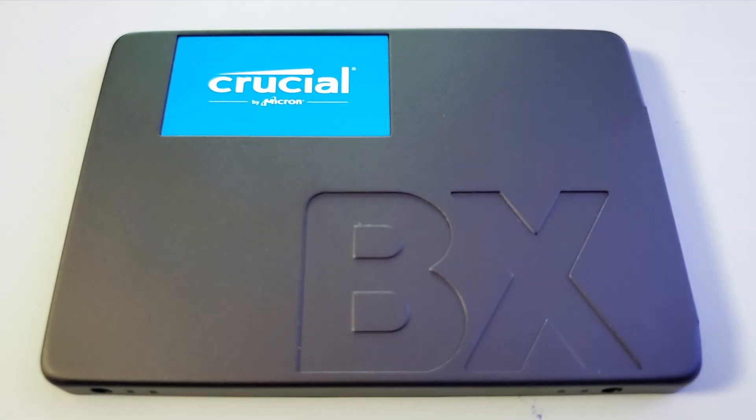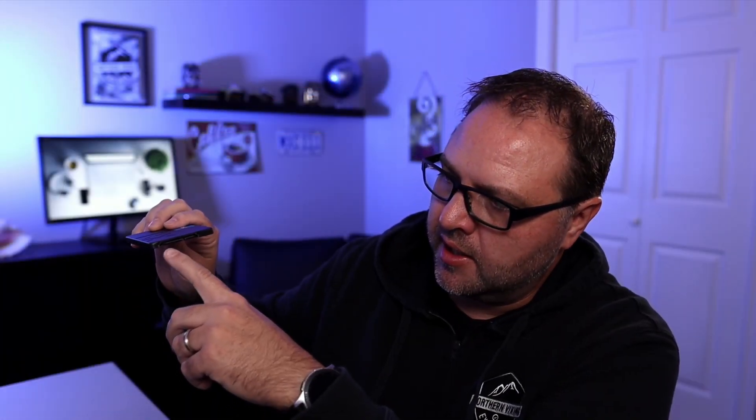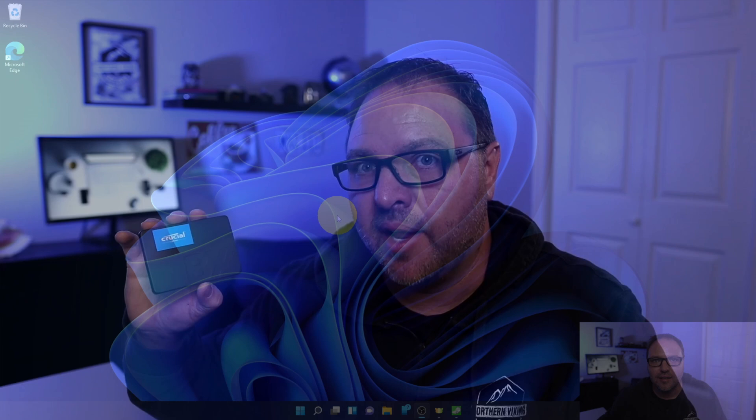There are some Crucial instructions as well as the drive itself — the solid-state drive. It's got a nice blue sticker on it, it's black in color, and a nice engraved BX on the top. On the front you'll see the SATA power port as well as the SATA cable port, and it has various screw holes on it for mounting it in your computer. I'm going to go ahead and install this in my computer and then we'll run a speed test for you right away.